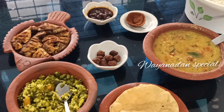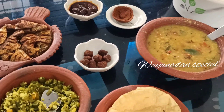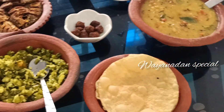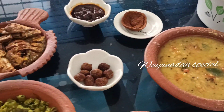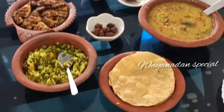Asalaam aleykum, welcome back to Wayanadan Special. I'm going to share this video and show you a new recipe.